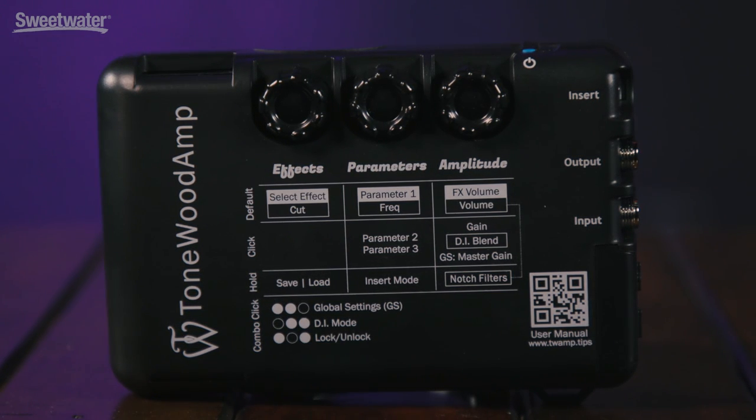To create the sound of the effects, the Tonewood Amp vibrates the back of the guitar in the same way that the strings vibrate the top. It uses your guitar's pickup system as input and is compatible with almost any pickup and any guitar, including nylon string. There are global level and EQ settings that allow you to dial in your specific guitar and pickup combination, and you can also save settings for multiple guitars.